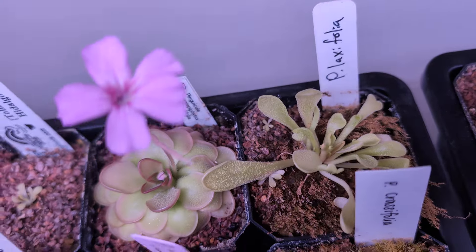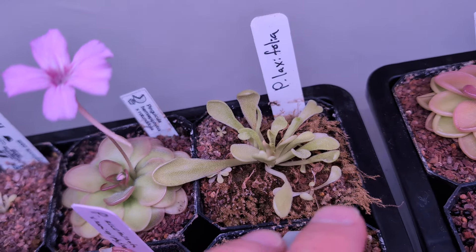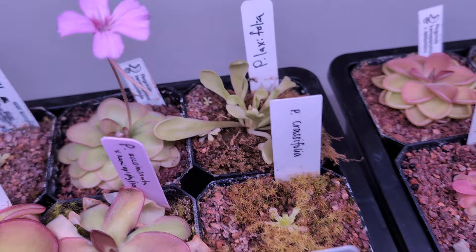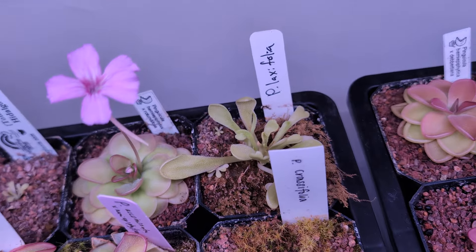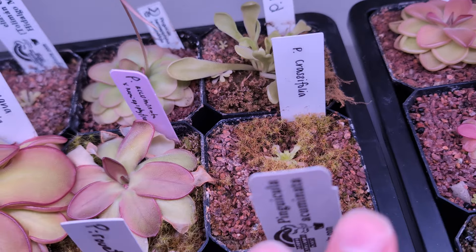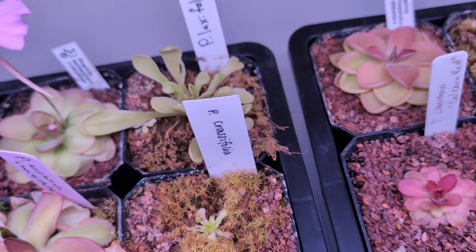Laxifolia — it's just a weird ping. It never looks great. I have it on my ping rock too — I took a pulling and put it there and that one's good but it's tiny. I don't know if you can grow Laxifolia — let me know how you grow it, because apparently this ain't it. Then Crassifolia — I might have to dry him out a little bit later, but I'll probably just leave him in the tray and see what happens.